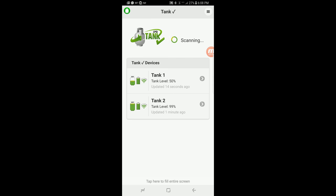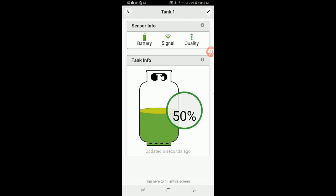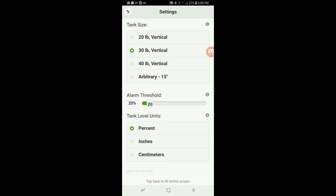Now that everything is connected, let's take a look at the app. I'm sitting in the RV about 20 to 22 feet away from the tanks. Tank one is reporting a level of 50% and tank two is reporting as pretty much full. If you click on each individual tank, you can see when it was last updated, the battery level, the signal level, and the quality of the reading. Hitting the edit button is where you calibrate it — you pick whether it's a 20, 30, or 40 pound vertical tank, or you can enter an arbitrary height for a horizontally mounted tank, such as in a motorhome. The alarm threshold tells the app when to alert you via notification that it's time to refill; I have mine set at 20%. You can also set the units for tank level as either percentage, inches, or centimeters.